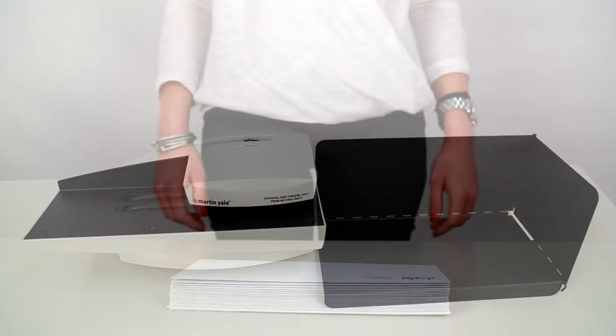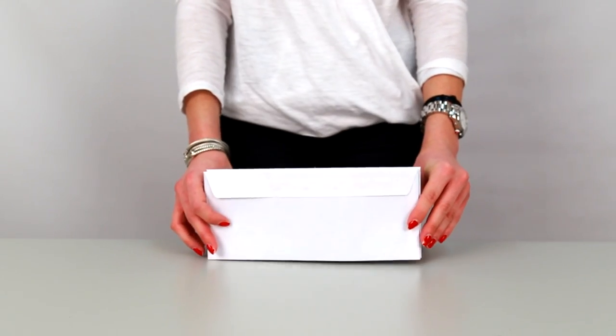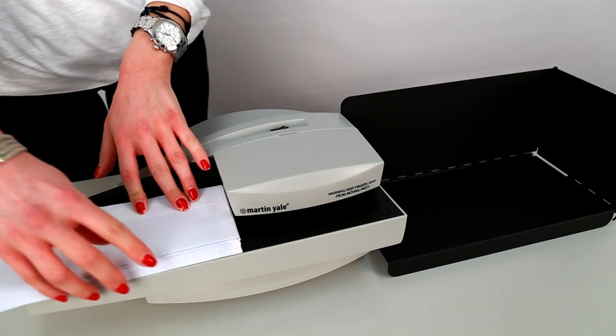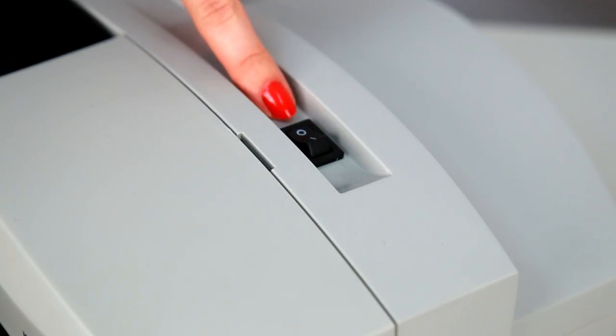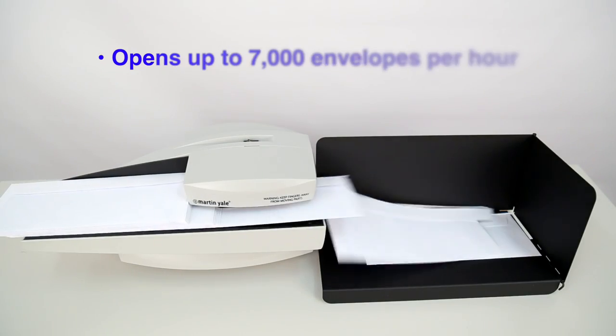Here's how it works. The first step is to sharply tap your envelopes against a hard surface. Next, stack your envelopes against the back of the opener. Finally, turn on the machine by moving the power switch to I. The envelopes will start feeding and opening.